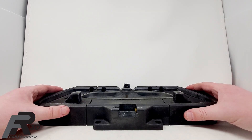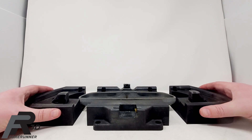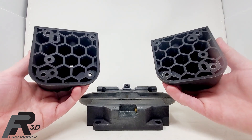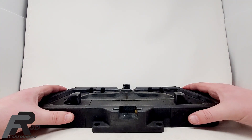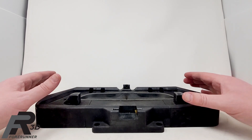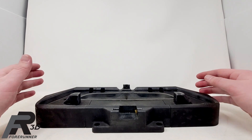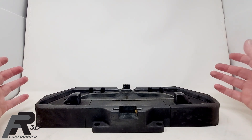We got our MJF machines back in 2018, so we immediately started doing a lot of nylon 12 nesting blocks and stuff like that. Pretty quickly people started asking us, 'Hey, I have a chrome part, I have a painted part — can you print me nesting for that?' And what we found was the nylon had the potential to scratch parts with a Class A finish.